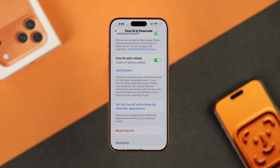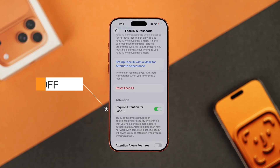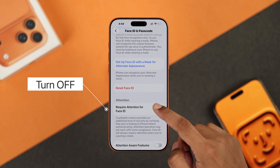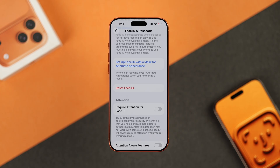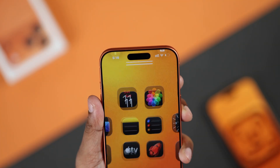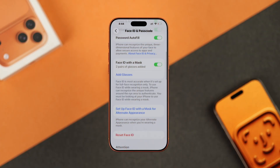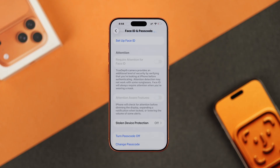Also, what's important on this page is the Required Attention for Face ID setting. This has caused the issue for a lot of users, so try turning it off. Press OK on the pop-up — this will enable Face ID to work even when you're not directly looking at your phone. If this fixes it, then you know what the problem was. If not, you can also try resetting Face ID and setting it back up from scratch.